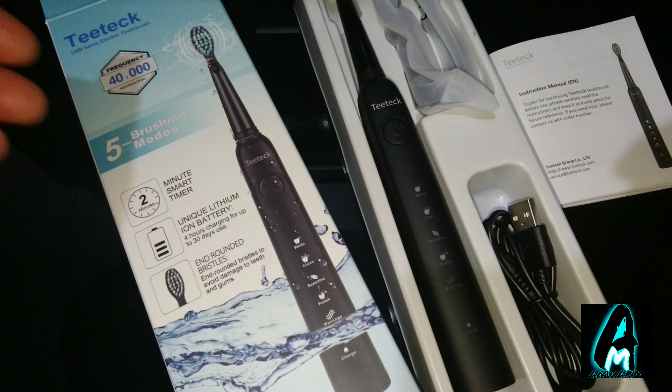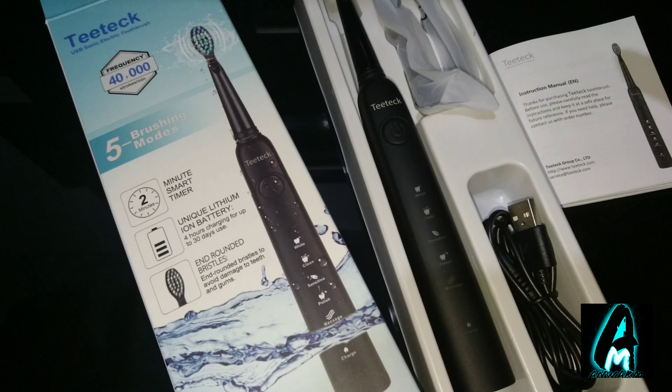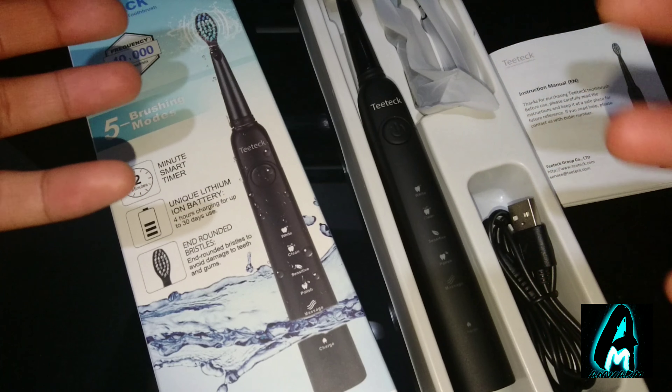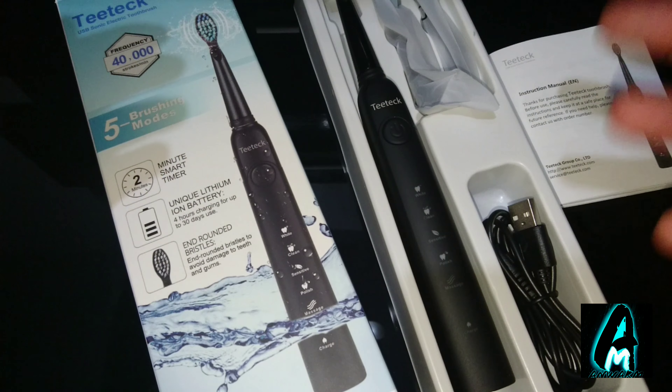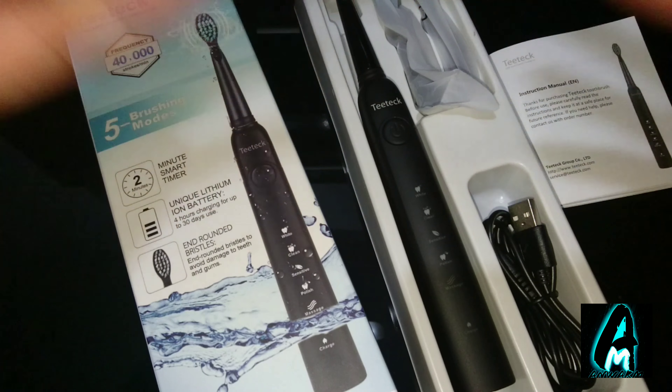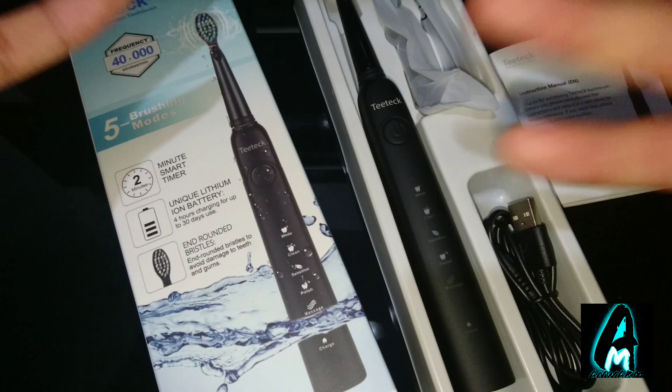The model number is SG-949. Now this electric toothbrush has something that other electronic toothbrushes don't have — it has five brushing modes. Usually most other ones would have four, but this one has the extra one.